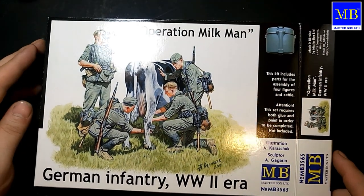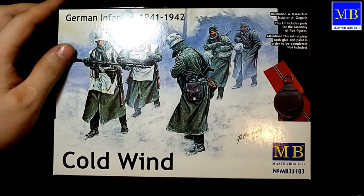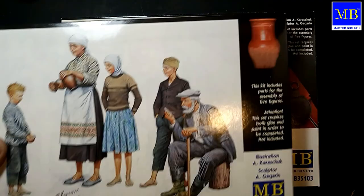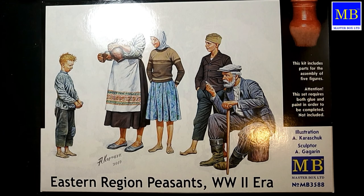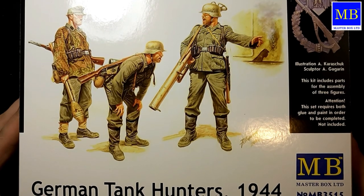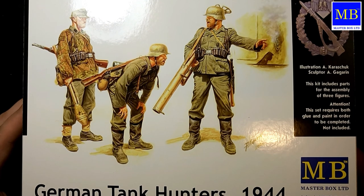Кому обзор показался полезным — подписывайтесь на новые видео. Скоро у нас на канале будут обзоры ещё на три таких набора: «Зима 41 года», «Сельские жители времён Второй мировой войны», и вот такие ребята, которые тоже очень неплохо впишутся в сюжет диорамы.